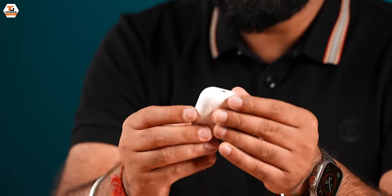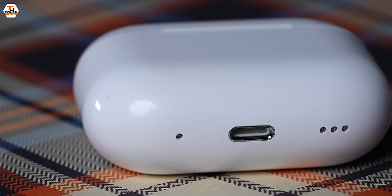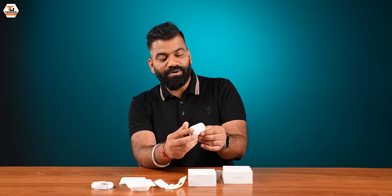Speaking of earphones, these are AirPods Pro 2. You have a hook on the side, a speaker grill, etc. Let's have a closer look and see how these AirPods Pro 2 are made.